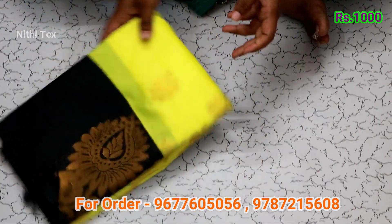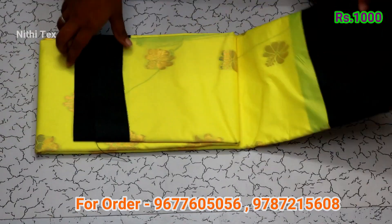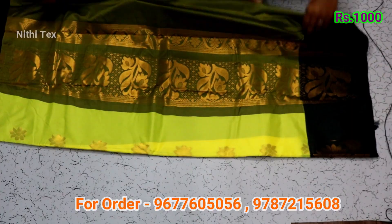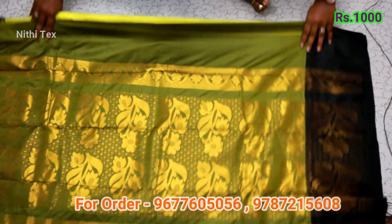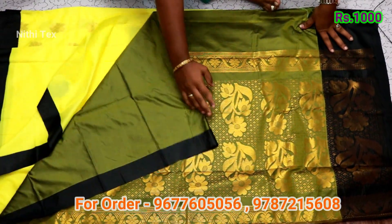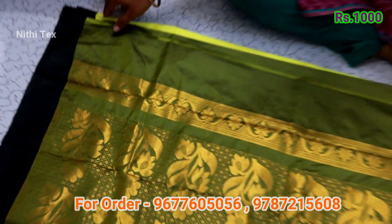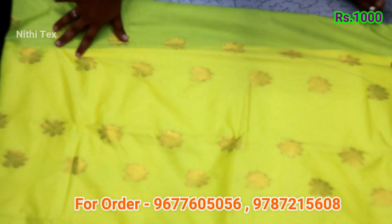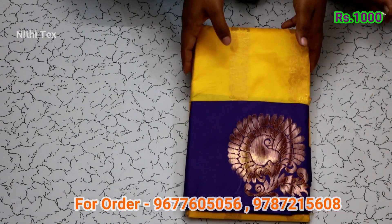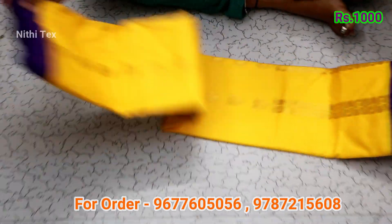The price is 1,000 rupees plus shipping. This is radium color with black contrast. One side is a long size border and one side is a short size border.